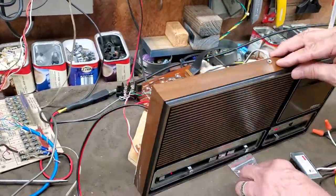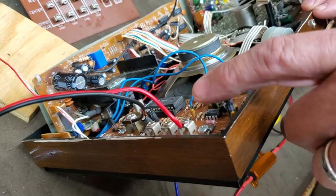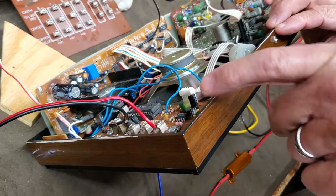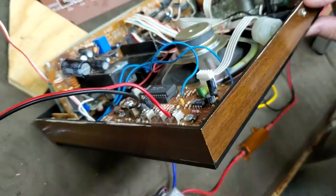Behind the intercom, you have an IA28 chime module — in this case it's been modified as an IA29. You'll notice that I have a control relay that goes to the front terminal and the common terminal.